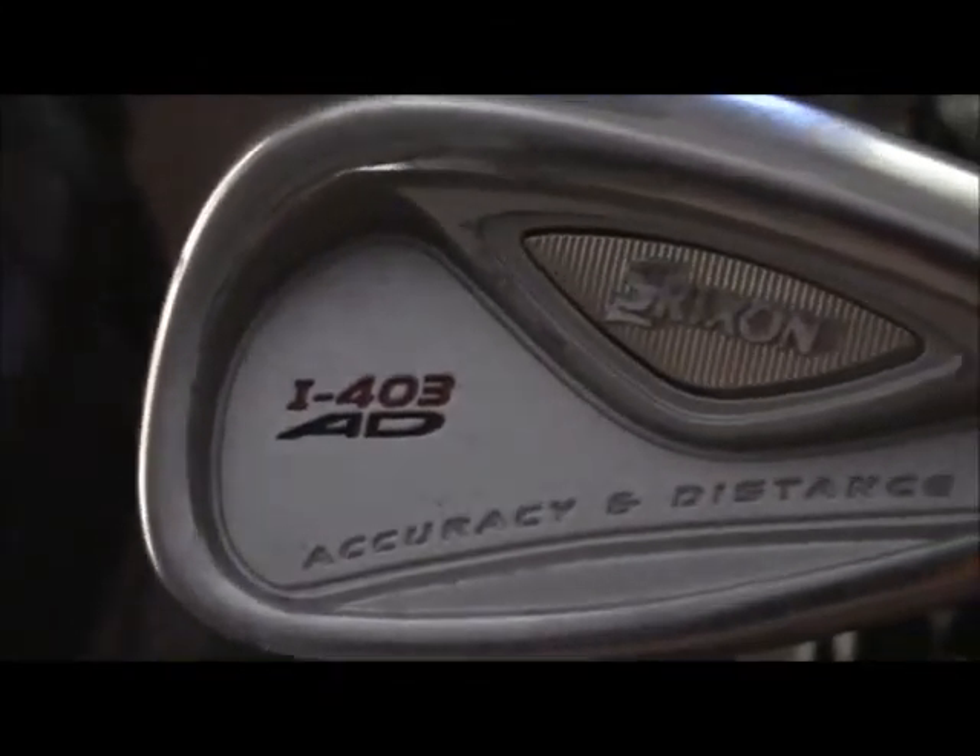I've got Dynolite True Temper shafts on them with Strikes On grips. It's a Strikes On C403 - 80 accuracy and distance. They're pretty thin clubs, more like players clubs, so you've got to hit them just about right. But really thin and nice - I like them, and I hit them pretty well, which is the only important thing.